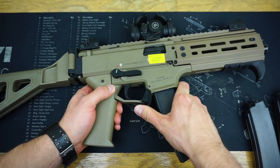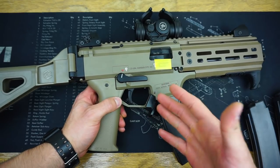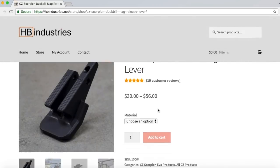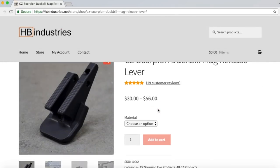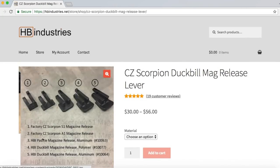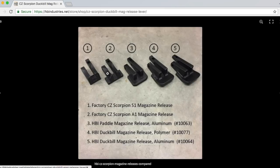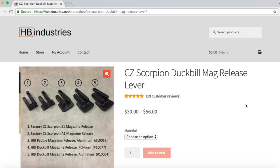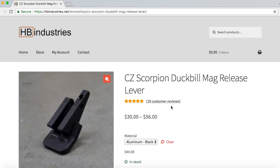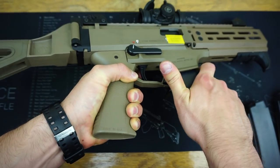We also have a new magazine release — also manufactured by HB Industries — and it is their extended duckbill magazine release. This is their aluminum version; they also make it in polymer, which is a little cheaper. I went with aluminum because it seemed like it would be the most enlarged out of the bunch. The overall fit and finish on the aluminum mag release is just great, and as far as the ease of reloads, it is worlds different — just gripping the magazine, pulling it out, putting it in, I have no issues at all.